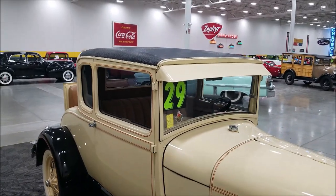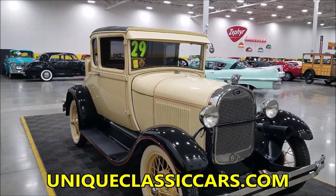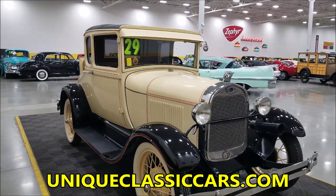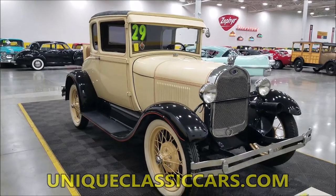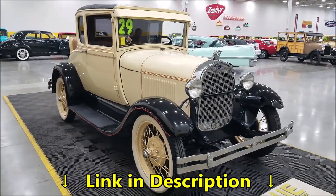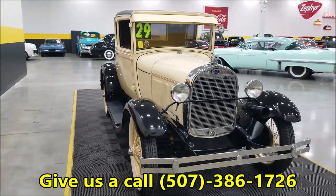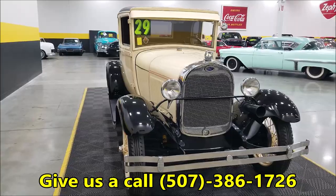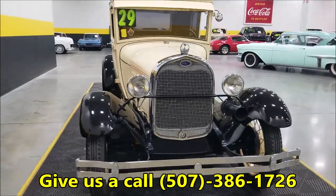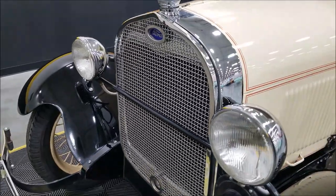The black vinyl top is also the way they would have come from Ford. If you want to check out the still pictures — the rumble seat, engine bay, undersides, interior — check out the still pictures at UniqueClassicCars.com, linked below this video in the description. You can also call us at 507-386-1726.